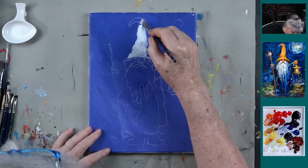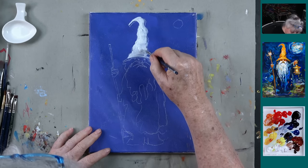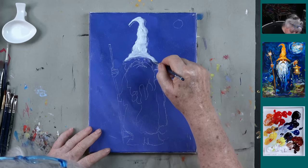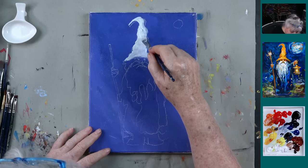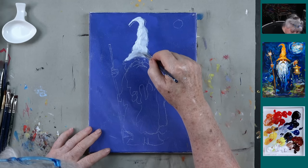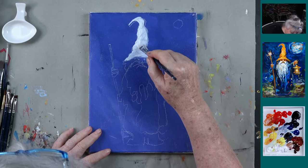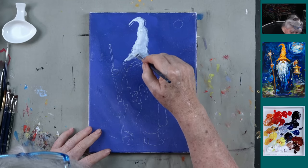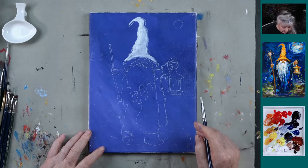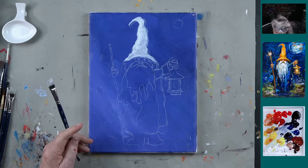We appreciate it very much that you appreciate what we're doing. For some of our older videos before 2020, the traceables can be found on our Pinterest board under videos. So I'm going to paint the hat white and the lantern white. Whenever you need any kind of yellow, it's nice to have white first because that'll be your brightest color.